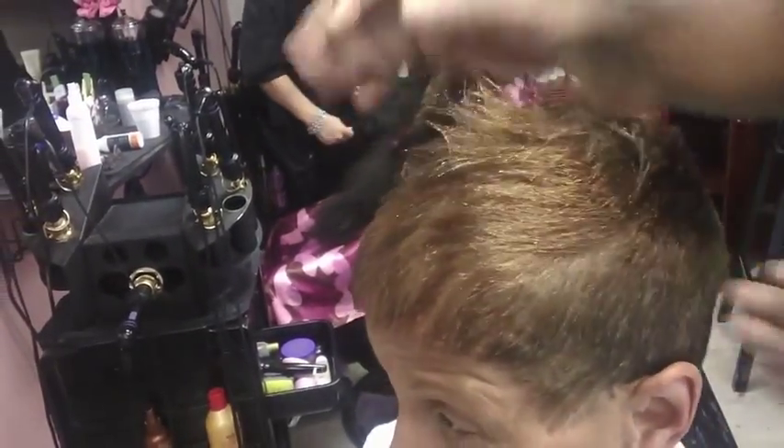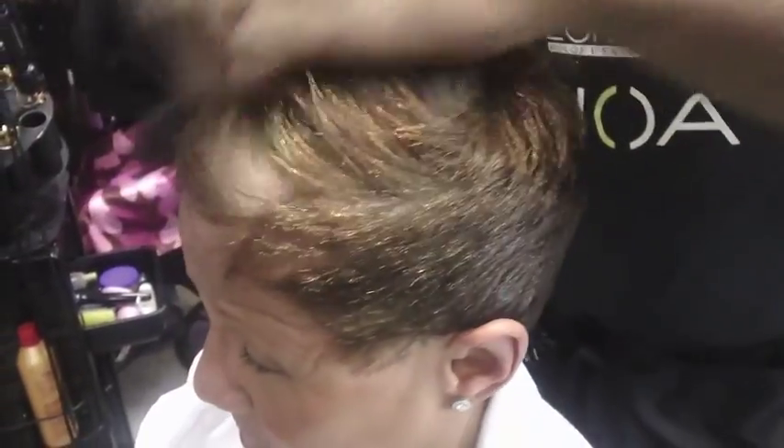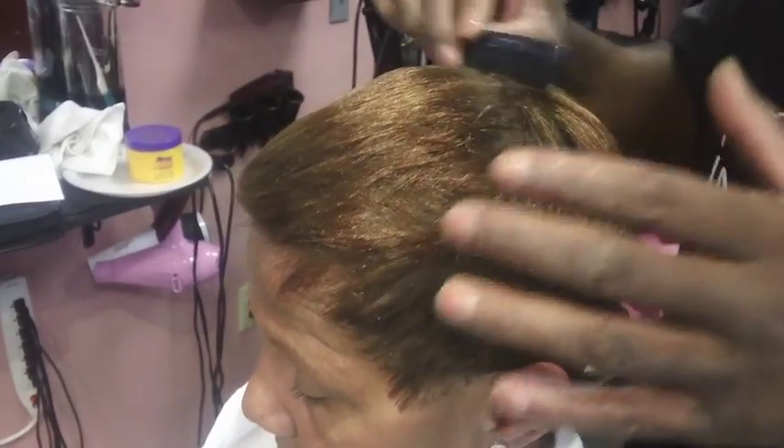We're just going over it with the blow dryer to take any wrinkle or any misdirection in the hair. At this time you could put on a little oil — smooth the hair and make sure that it's distributed all over the hair.